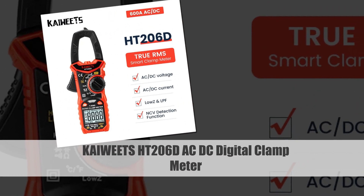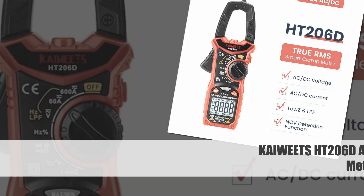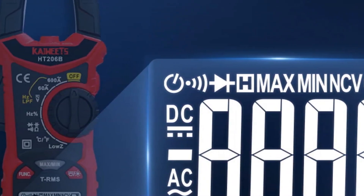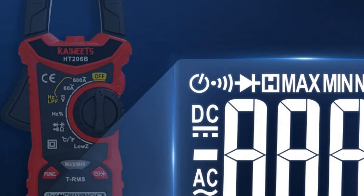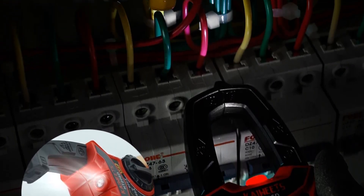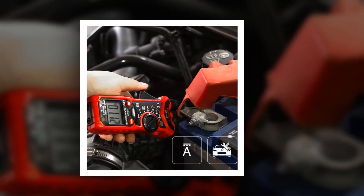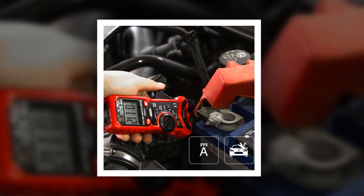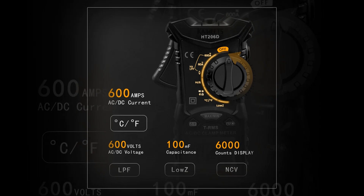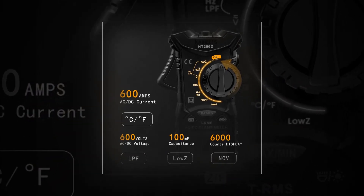Number 4: Kaiwitz HT-206D AC-DC Digital Clamp Meter. The Kaiwitz HT-206D is a high-precision digital clamp meter designed for both AC and DC current measurements. With true RMS capability, it ensures accurate readings even in complex electrical environments. This versatile tool also features functions for measuring capacitance, frequency, resistance, and non-contact voltage detection, making it an ideal choice for professional electricians and technicians.